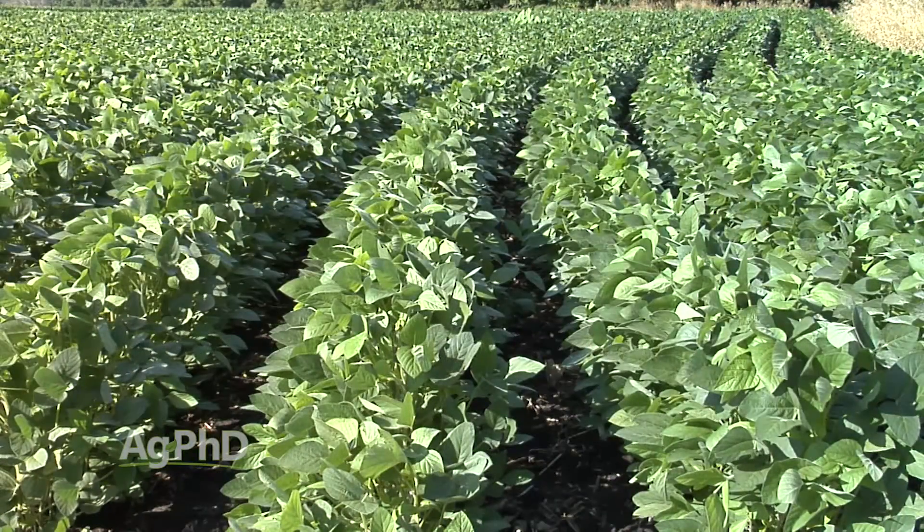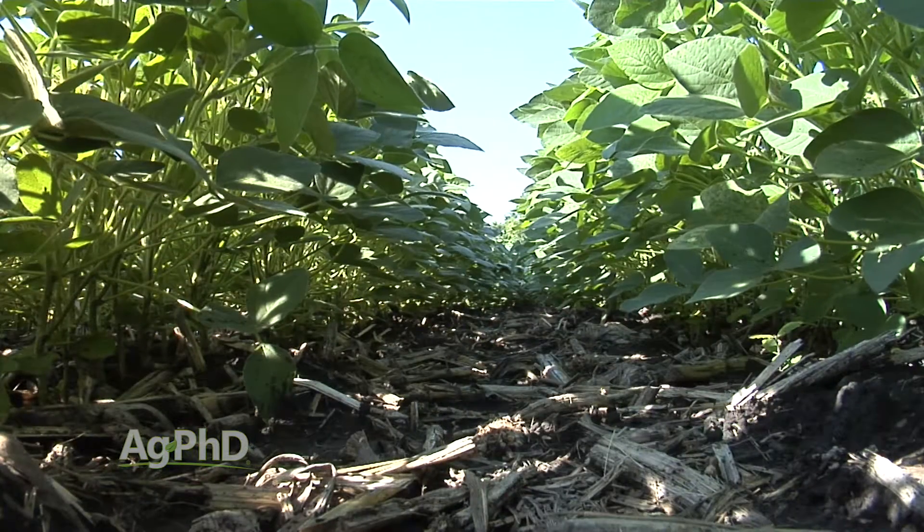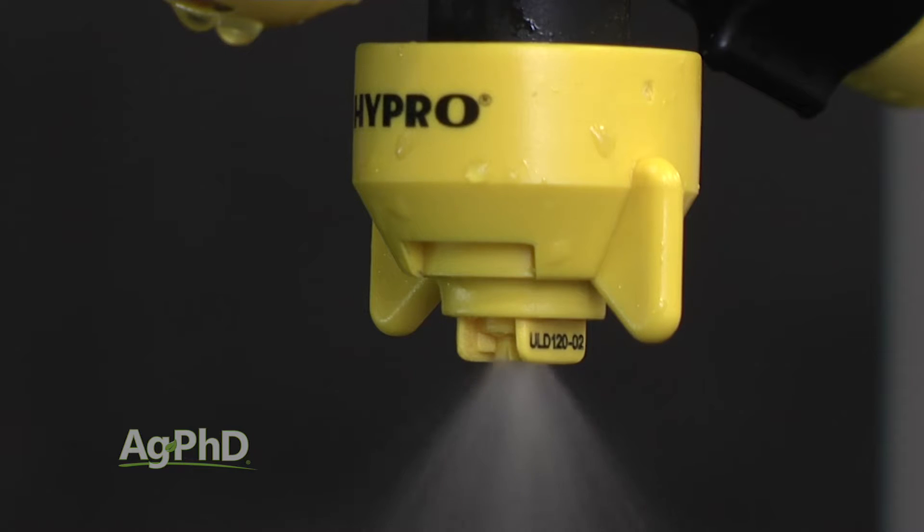you should use more spray volume with ground rigs performing mid-season applications. Your crop is up and it has some size to it now. You need the volume to penetrate the crop canopy and cover these plants. Secondly, you need the correct spray tips to make medium-sized droplets to get the best coverage. The big, coarse droplets you try to use with Dicamba, 2,4-D, or Roundup are not nearly as effective when trying to apply fungicides.